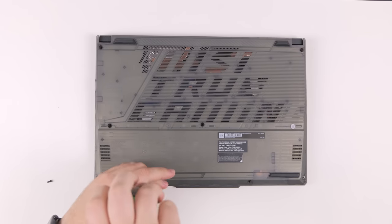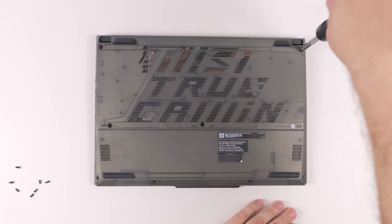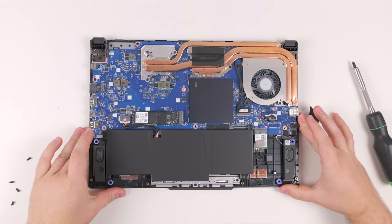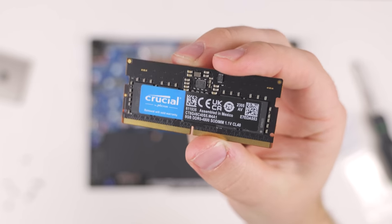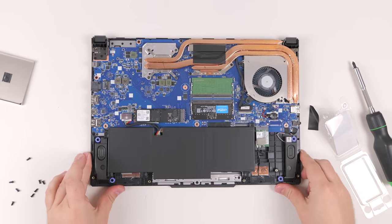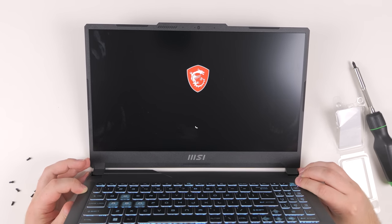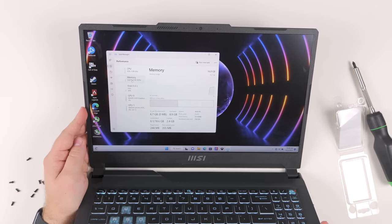To upgrade the RAM on this laptop is very straightforward. All you need is a PH1 Phillips head screwdriver — unscrew all the screws as shown. There is one hidden screw underneath a white label which you do need to unscrew, so be sure to get that one. Once you pry open the laptop, which takes a bit of effort, you'll be greeted with the motherboard, where you'll see a small black cover with a piece of tape over it. Remove the tape, pull off the cover, and underneath there will be an open slot to install your RAM stick. We're using a Crucial 8GB stick to give us 16 gigs of DDR5 total. Before closing up, boot into Windows and confirm that 16 gigs shows up, and then you're good to go. Let's test Warzone again at 16 gigs.